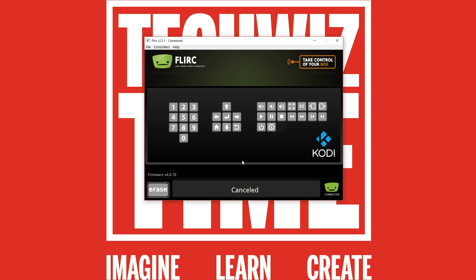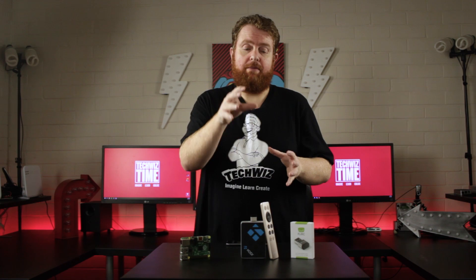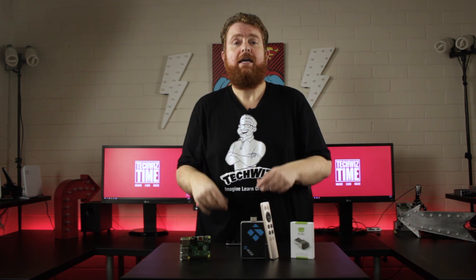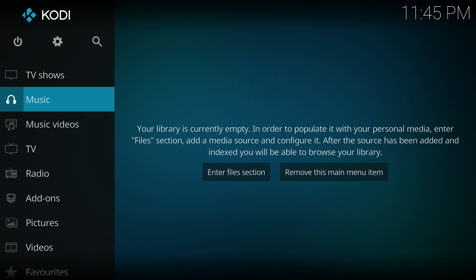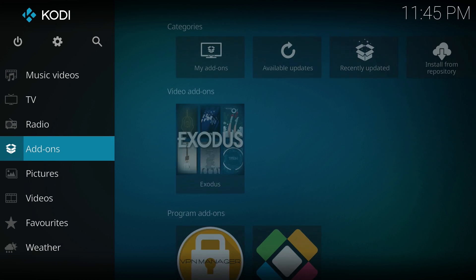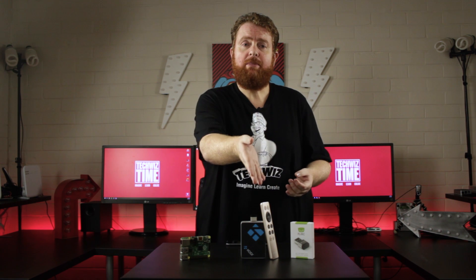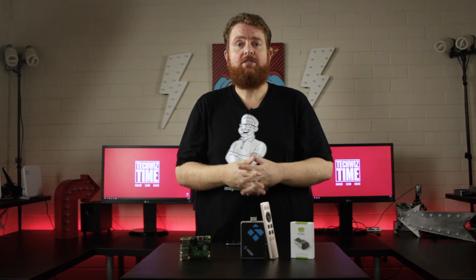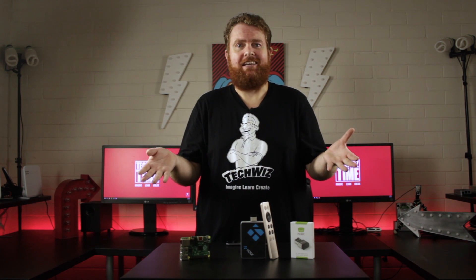Once you've keyed in all the buttons you want to use with your remote in Kodi, that's pretty much it. Just quit the program, take out the USB, and pop it into your Raspberry Pi. Going through the menu, you can see now that the buttons are working fine. If we press the volume button, you can see that volume up and volume down works perfectly. Now you've got a minimalistic remote control using the FLIRC USB device on your Raspberry Pi controlling Kodi!